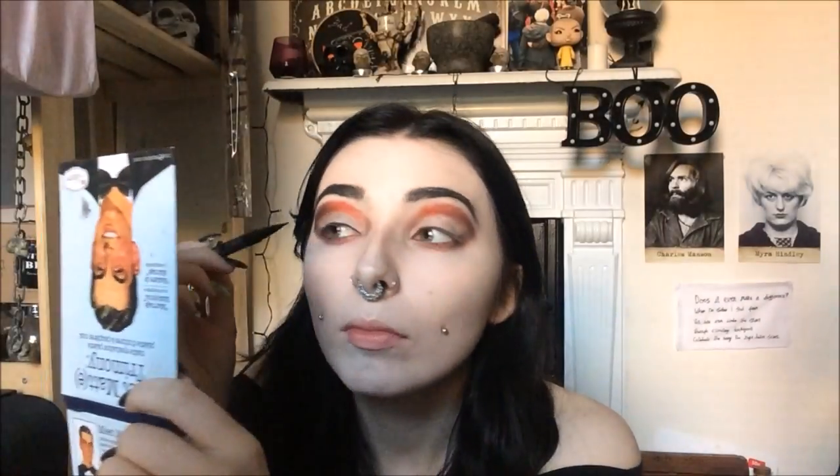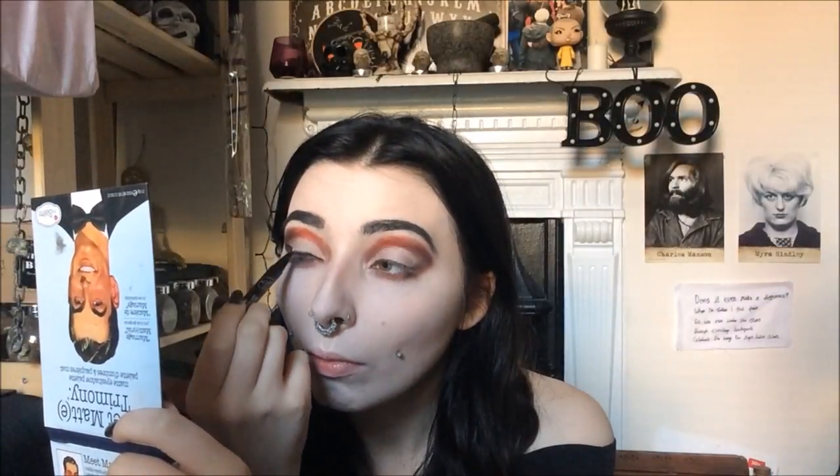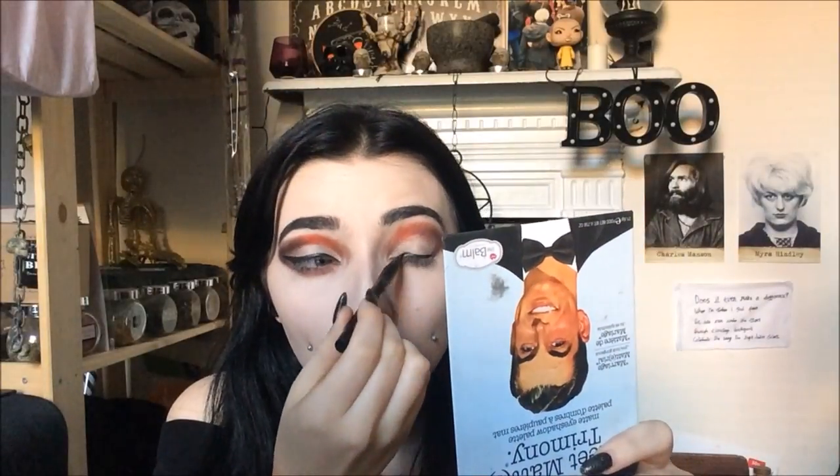I wanted to add some nice shimmer to it, so I'm also popping Darling in the inner corners. Then I'm taking the coveted tattoo liner in Trooper and putting a nice big wing on there. In a minute my palette gets in the way while I'm doing my eyeliner, so sorry about that.